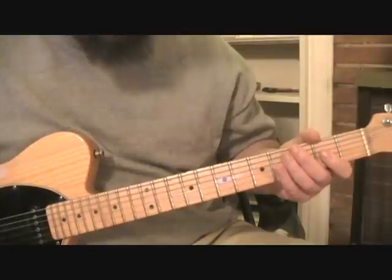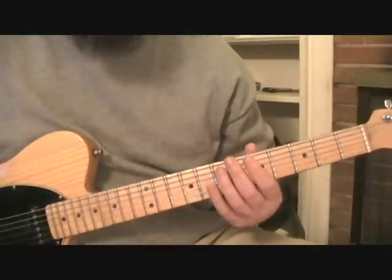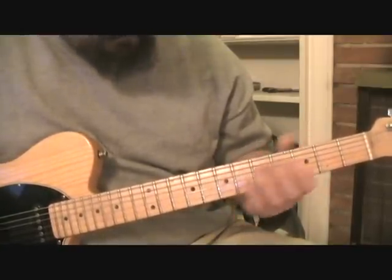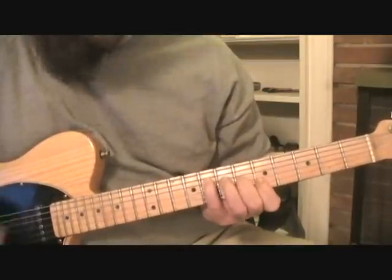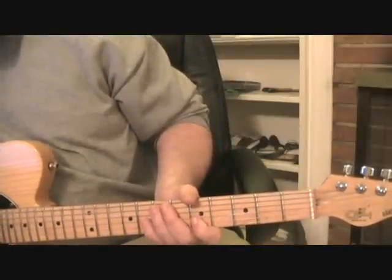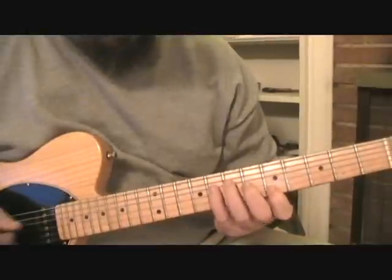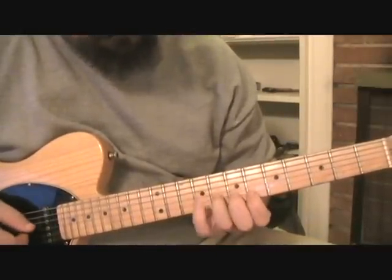You have a couple of different combinations of different triads you can use, really built off diminished types of scales within the major and minor blues when you combine all those notes together. The first one is just a diminished triad built off your root note. So we're in B flat. And then there's another one that can be built off of your flat 7.